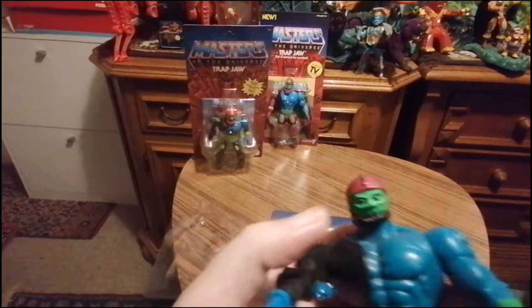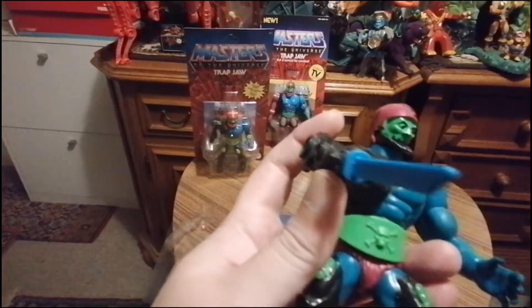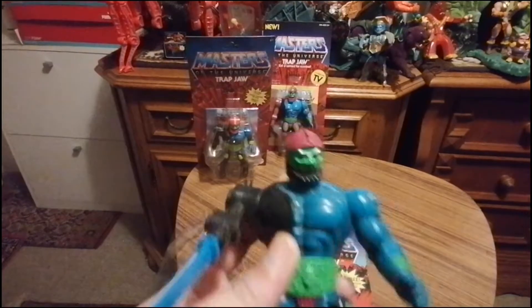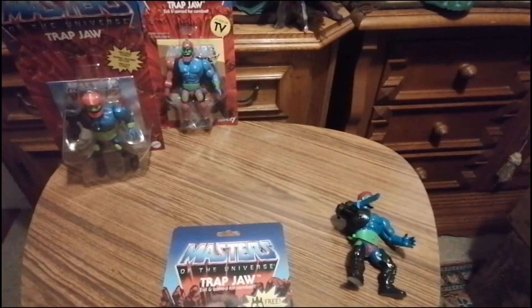Und irgendwann ist der Kiefer gebrochen – da haben wir den Playmobil-Kiefer reingemacht. Dann waren die Waffen weg. Aber der Gürtel ist noch da. Die Öse ist leider auch abgebrochen. So, das war der Vintage.